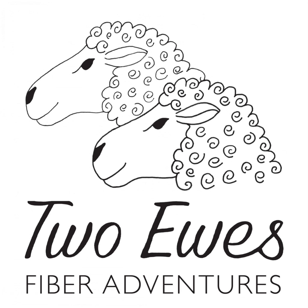Then I learned a new technique that I think is amazing — flick carding. You take a flick card, or even a full-size hand card, and open up the fiber at the tip and at the butt end of a lock. So you have this handful of fiber that's all kind of brushed out at both ends, and then you would spin right from that flicked lock.